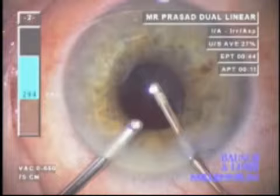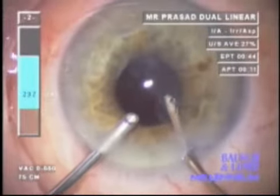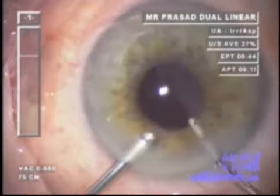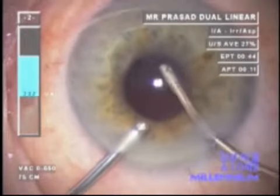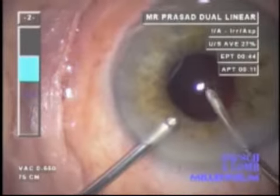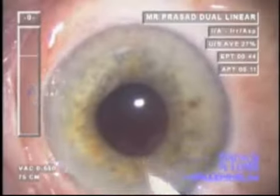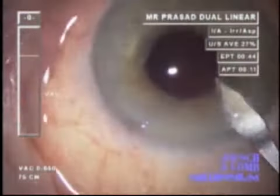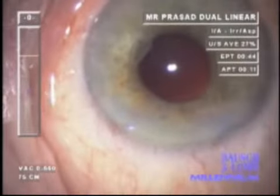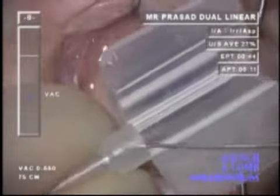Irrigation-aspiration is successful in achieving cortical clean-up; all soft lens matter is removed in a controlled manner in spite of the small pupil. Once IA is completed and we have a clean bag, the wound is slightly enlarged from 1.5 to 1.8 mm to allow for implantation of an Acreos MICS lens, the MI-16 — a very flexible lens useful for such situations.